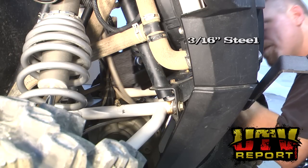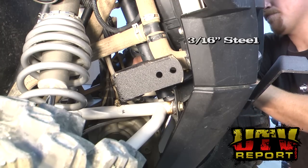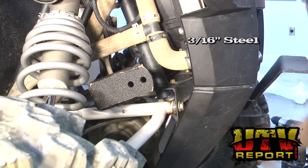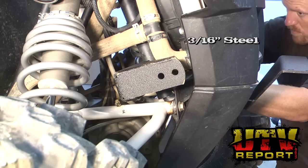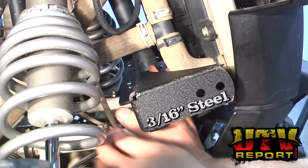Slide the support brace for the bumper behind the two vertical portions of the frame. Using the U-bolts, slide it over the front portion of the frame through the two holes on the support brace, then place a washer and a locking nut on the backside. You'll repeat this three times. At this point just hand tighten.